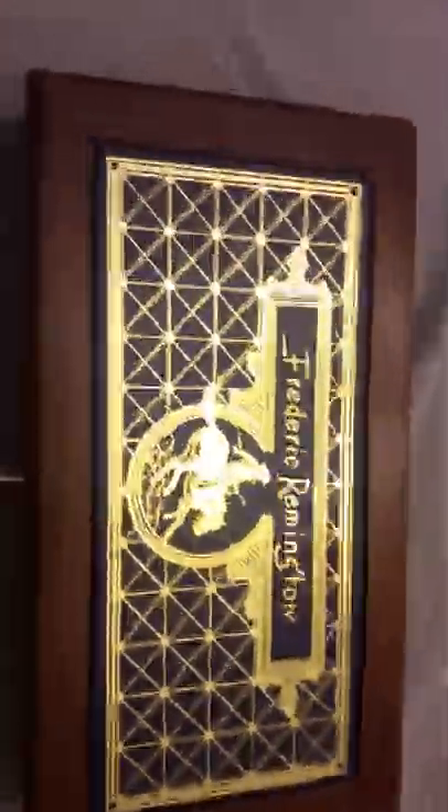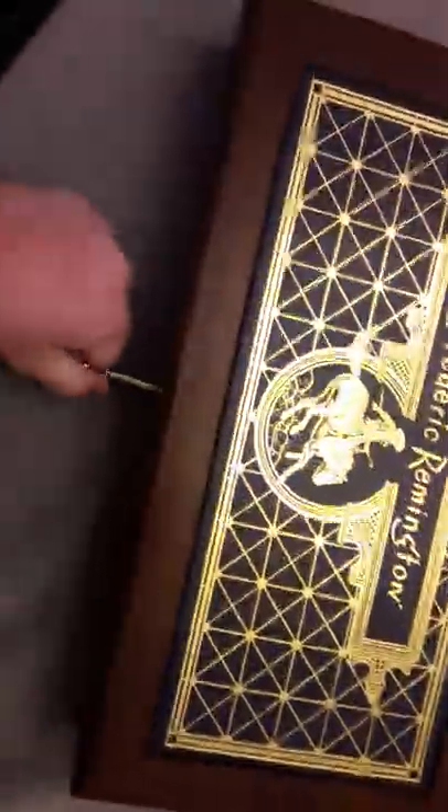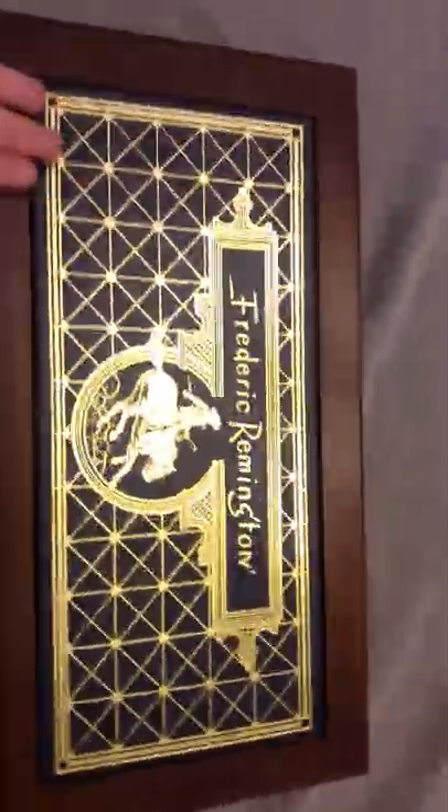Have I got something special today. This is a Frederick Remington commemorative revolver.